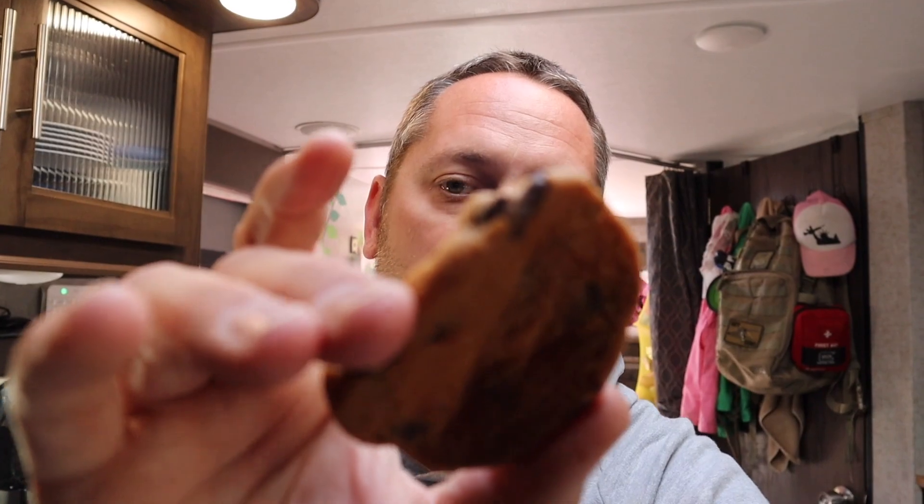And there we have it — perfectly cooked cookies out of a little RV oven! Baking is possible, you just need that stone in there and you need to adjust the temperature and time a little bit. Other than that, you're good to go. Just throw the stone in, keep an eye on it, and you can have fresh baked cookies.